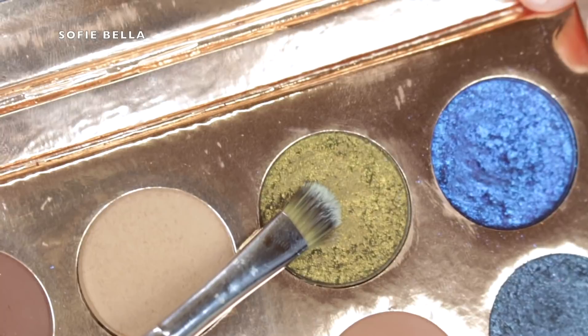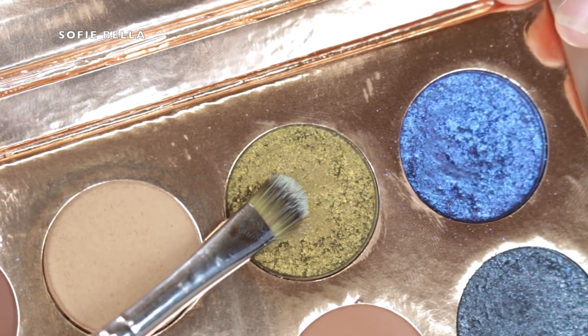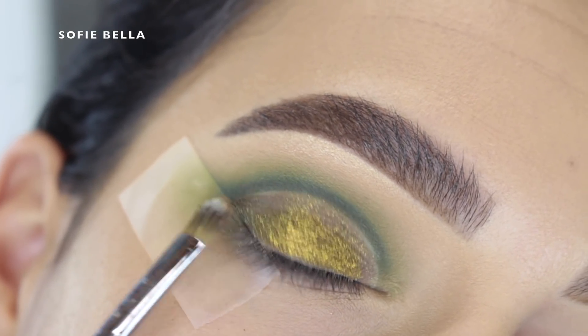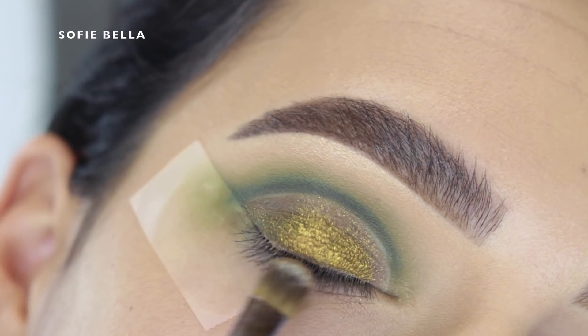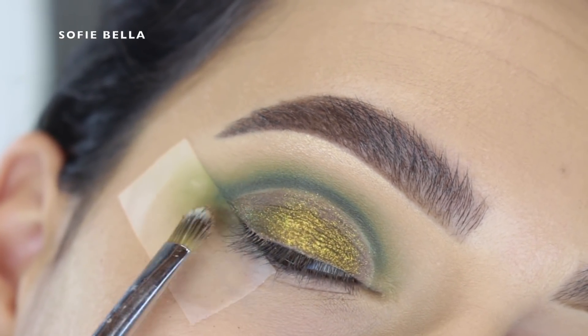For the lid shade I went into the Dose of Colors Desi X Katie Francation Palette and took the shade Dirty Money. You could use whatever green shadow you have at home, but this one is one of my favorites at the moment, so I just packed that all over my eyelid and it just added the most beautiful effect.